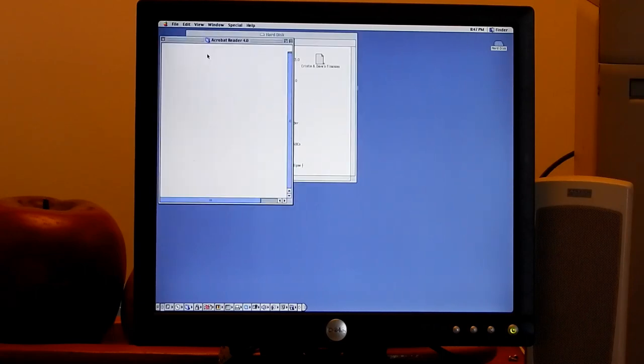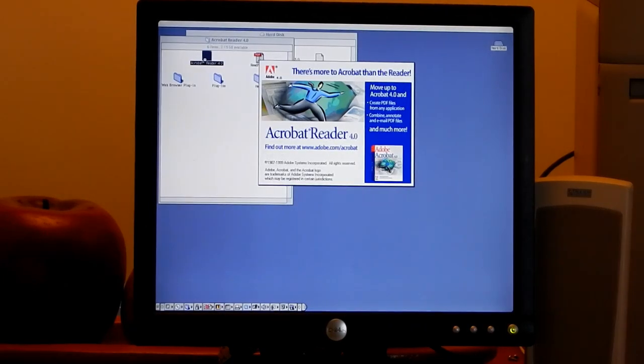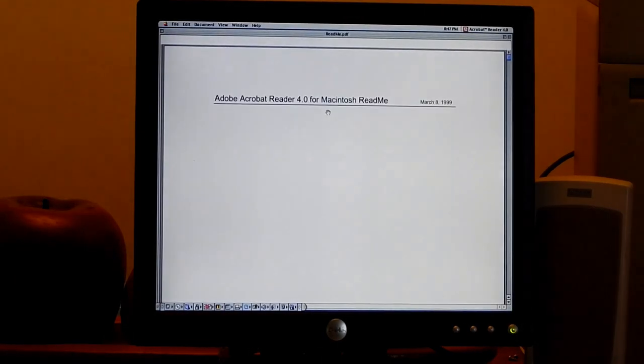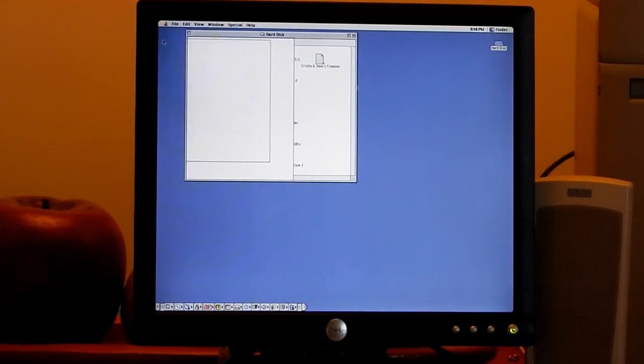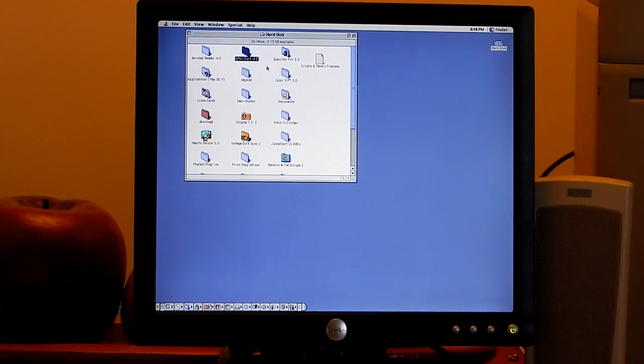What do we have on this computer? Acrobat Reader 4.0 - you can read your PDFs on the Mac. This is from 1999, about 18-19 years ago. The readme file shows March 8th, 1999 - it requires System 7.1.2, 4 megs of RAM, 8 megs of space. After Dark 4.0 is on here but I don't think it works - all I see is the manual. Unfortunately, After Dark is funny - I love After Dark.